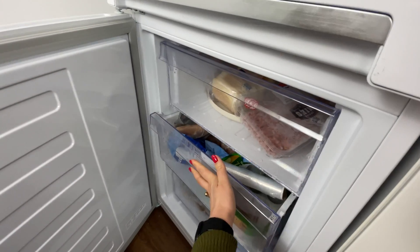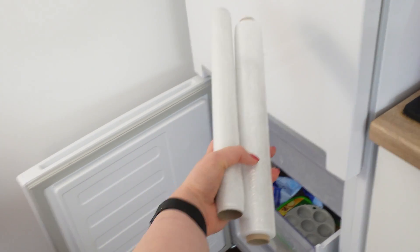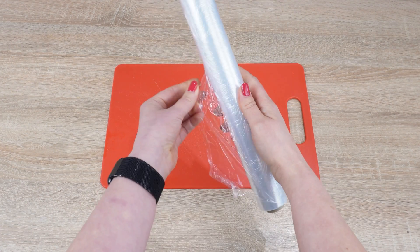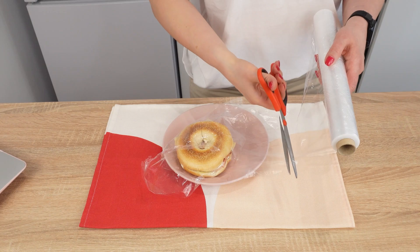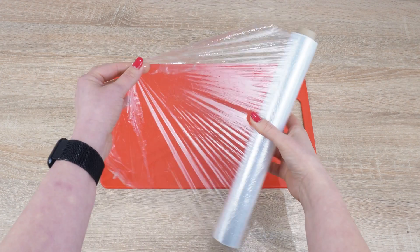Put plastic wrap in the freezer and see what happens — it will gain new properties you didn't know about. Everyone has plastic wrap at home. We sometimes use it to wrap delicate pastries, but more often to pack sandwiches for school or work. However, it has its drawbacks: it's hard to unroll, especially when the roll is new.